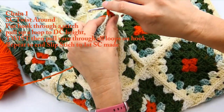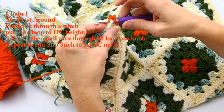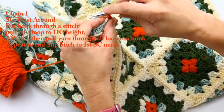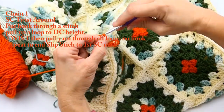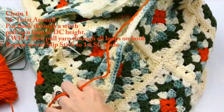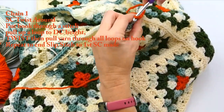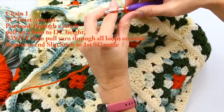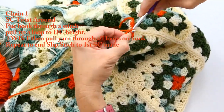So you just pull up that loop, make a twist, and then pull through all of it. You just keep doing that all the way around to the very end. If you don't pull up to that double crochet height, it'll be very hard to work through because that stitch gets extremely tight when you're pulling through. Just make sure you're pulling up to double crochet height and work all the way around.